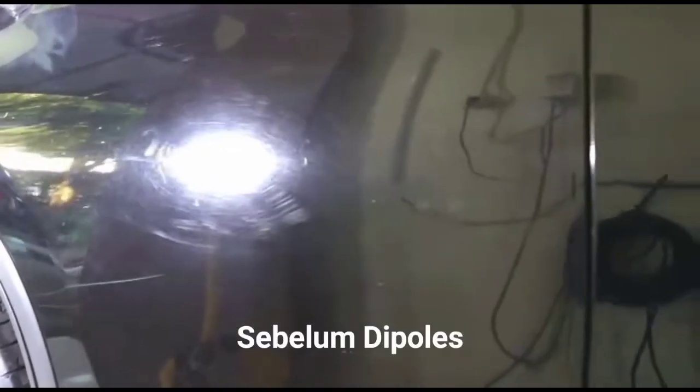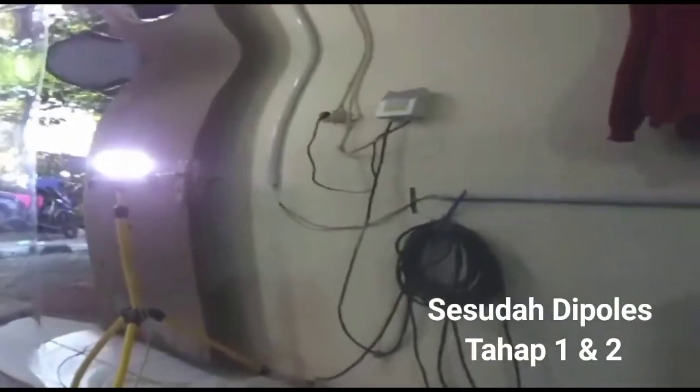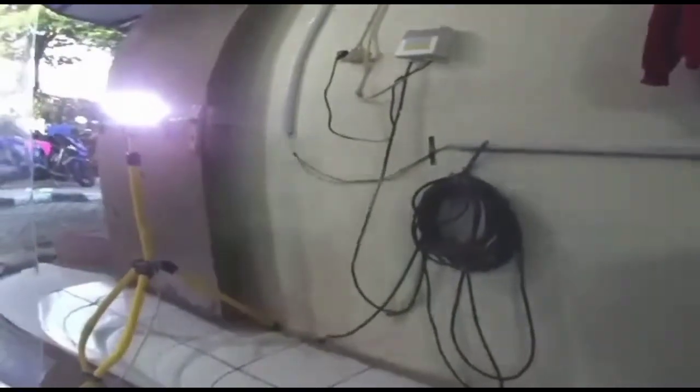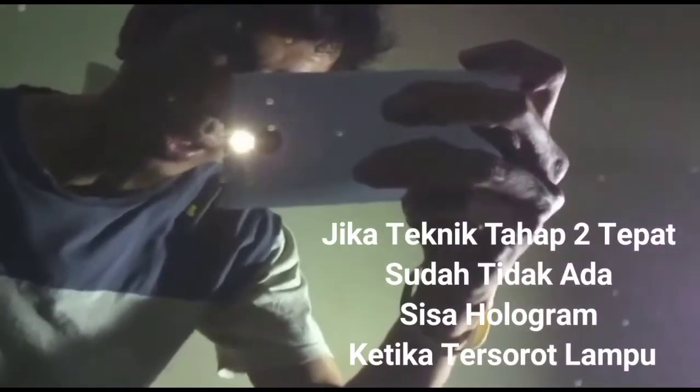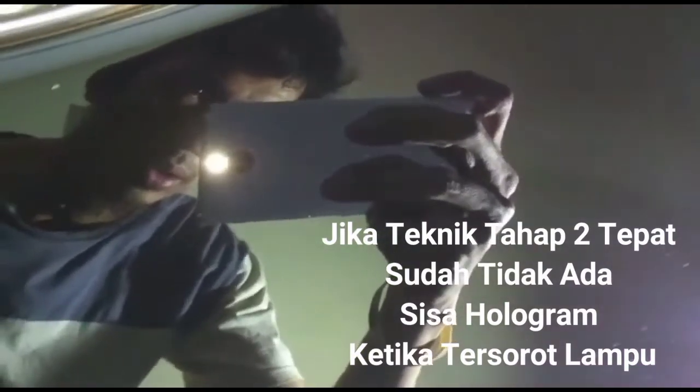Pada pemolesan tahap kedua ini, penggunaan pad atau busa poles dan kompon finishing bertujuan untuk memberikan hasil smooth atau halus yang bebas dari hologram, karena tingkat kasar permukaan busa poles dan kompon yang kita pakai sudah kita turunkan sehingga reaksi pada cat tidak seperti pada pemolesan tahap awal yang cukup agresif.